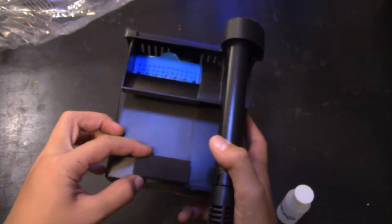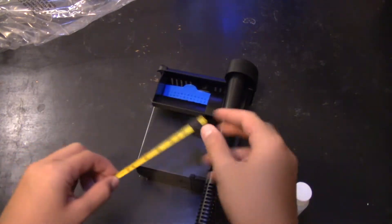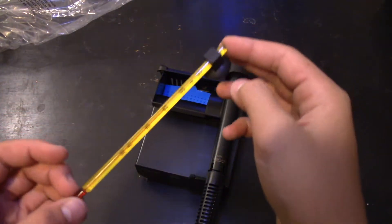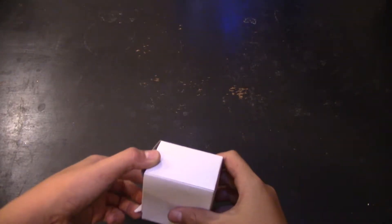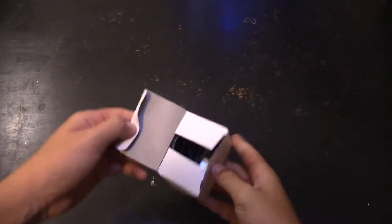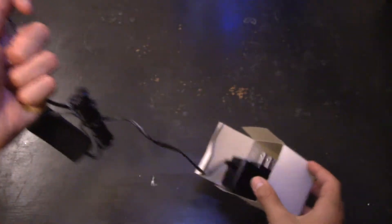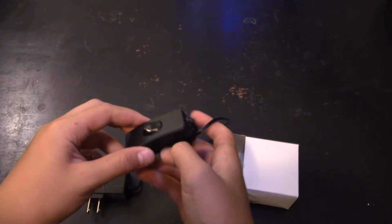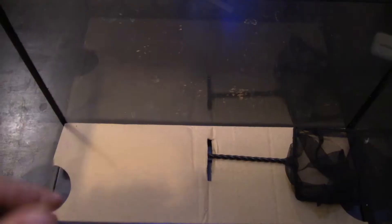That pad goes on the back there so you don't scratch your aquarium glass - it's always useful. And that's the thermometer - pretty basic. Looking into this box, it's got a power cord with a standard United States wall outlet plug. Nothing special. A switch to turn your light on and off, as I demonstrate here.